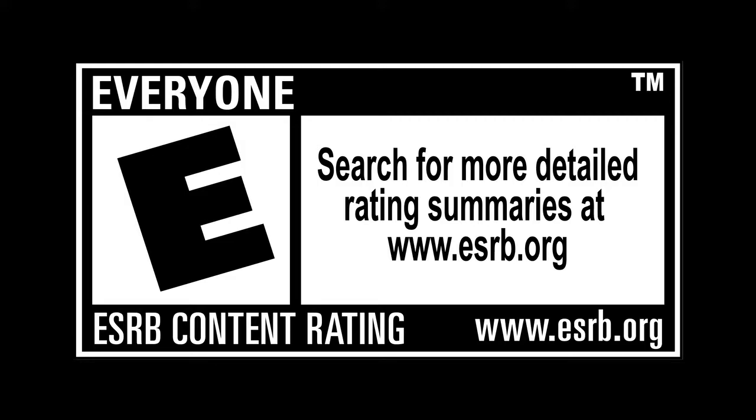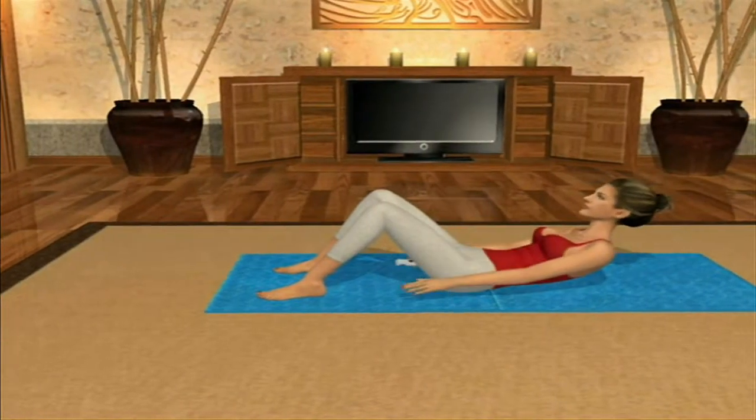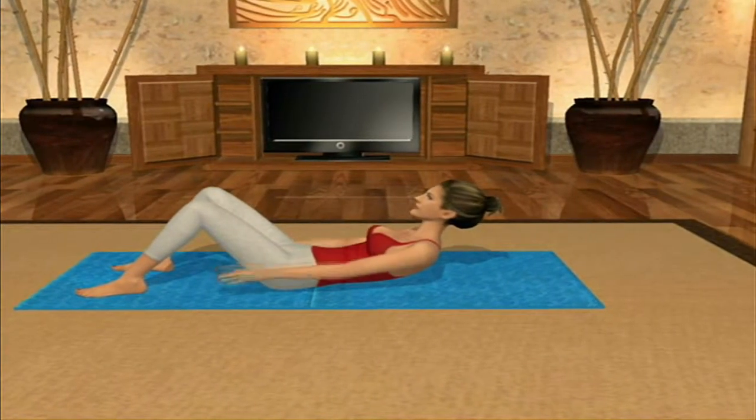Rated E for everyone. This is one of the most classic and recognizable exercises in Pilates. It's called the 100, and it has profound impact on the abdominals.